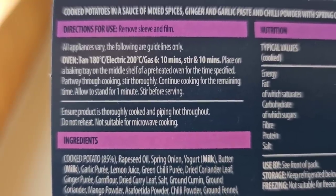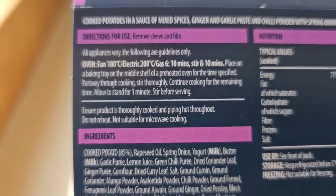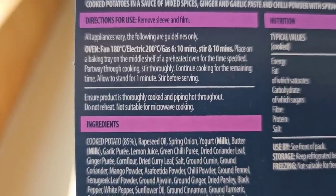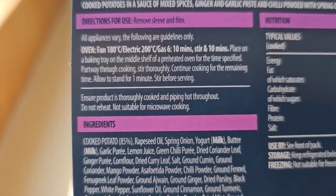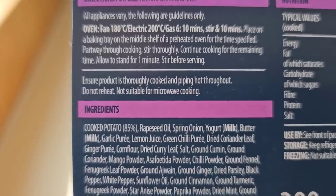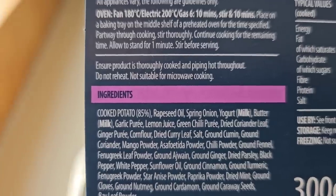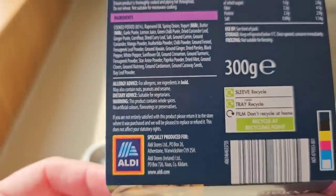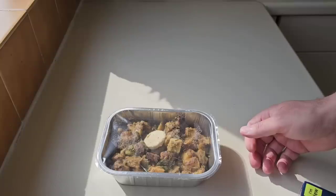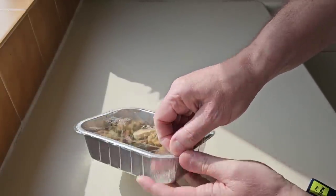There are the ways to cook: oven, fan 180, electric 200, gas 6, 10 minutes, then stir and another 10 minutes — so that's 20 minutes total. Place on a baking tray in the middle shelf of a preheated oven, stir thoroughly partway through cooking, then continue for the remaining time. Allow to stand for one minute before serving. Do not reheat. Not suitable for microwave cooking. I'm going to remove the sleeve.